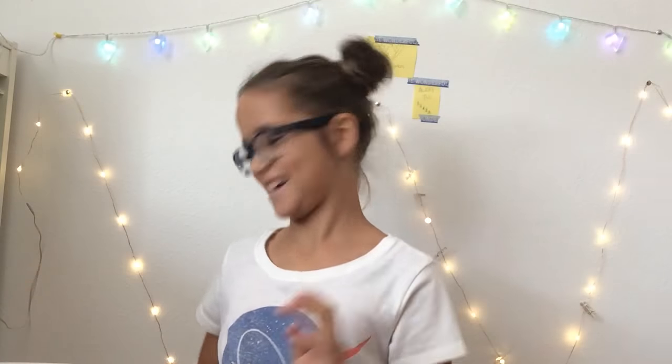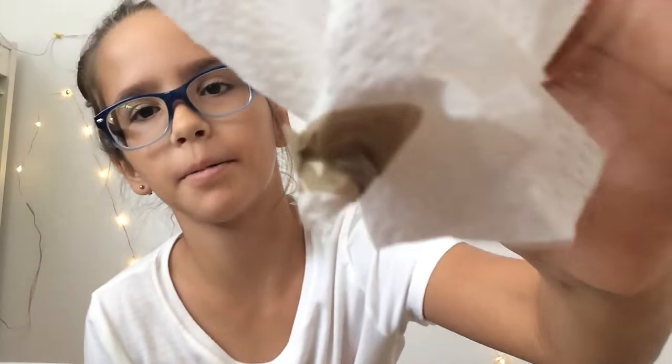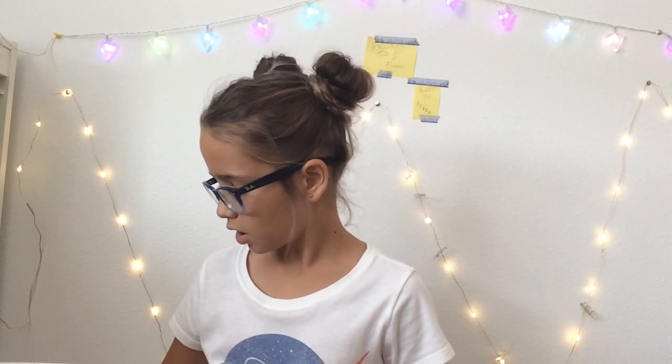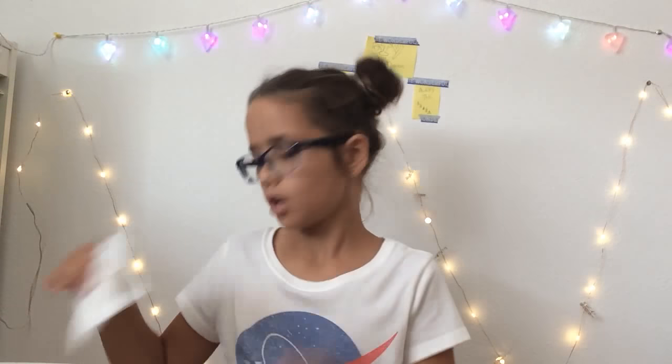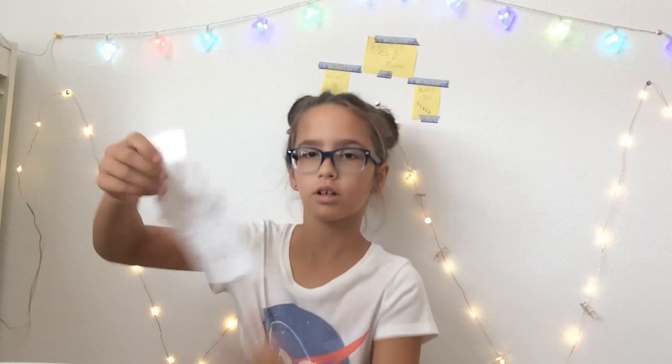So what you will need today is some tape — I'm using this tape but you can use any kind of tape, like packing tape. You also need tissues or paper towels — anything that will bend. I don't suggest tissue paper because it's too thin, and I don't suggest regular paper because it's too thick.